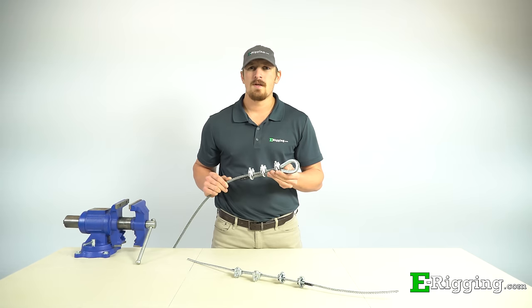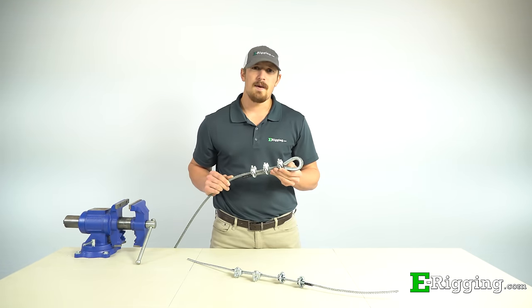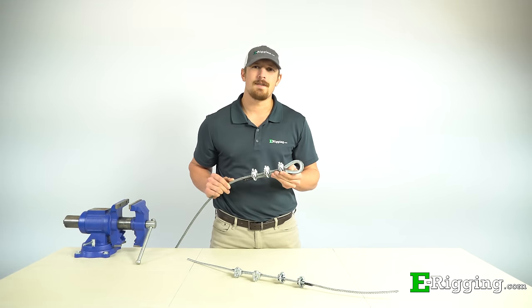If you have any further questions, please feel free to contact us on our website. Please subscribe to our YouTube channel for more information on various rigging topics. I'm Tyler with eRigging — thanks for watching.